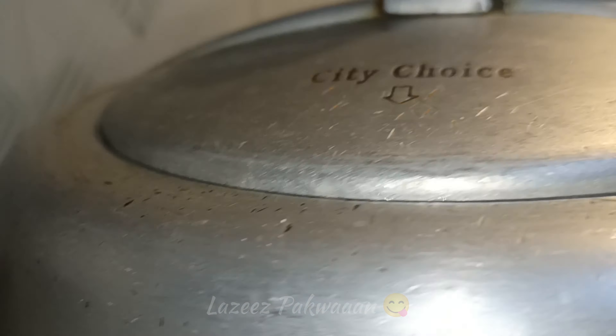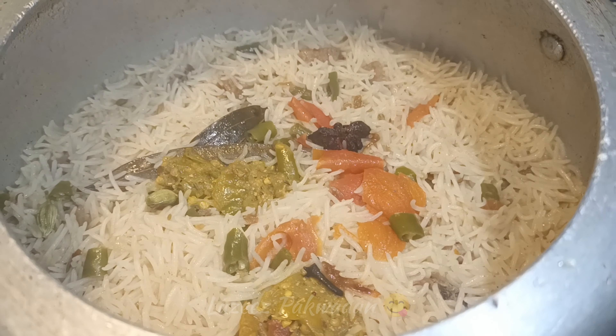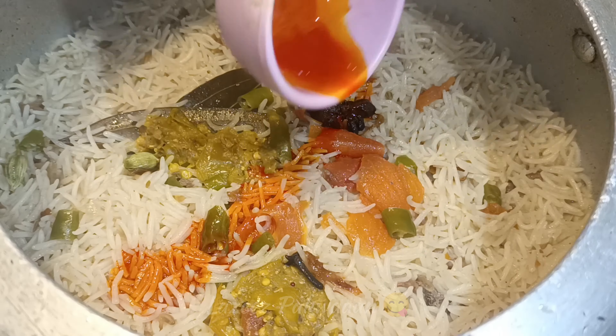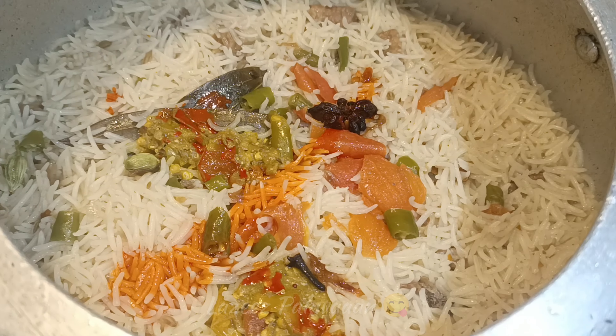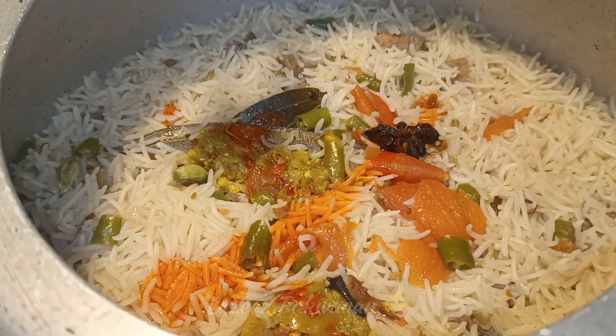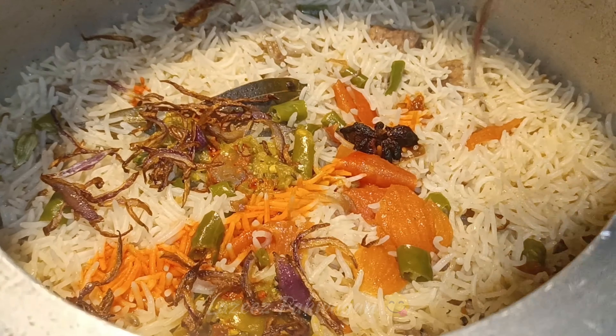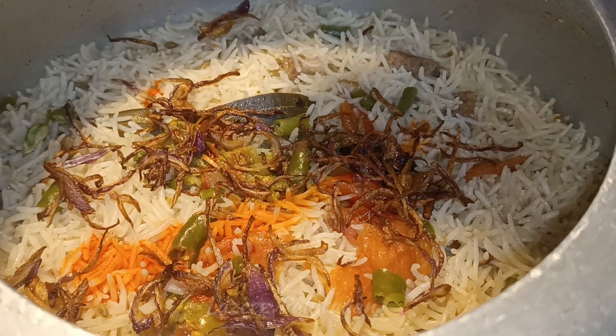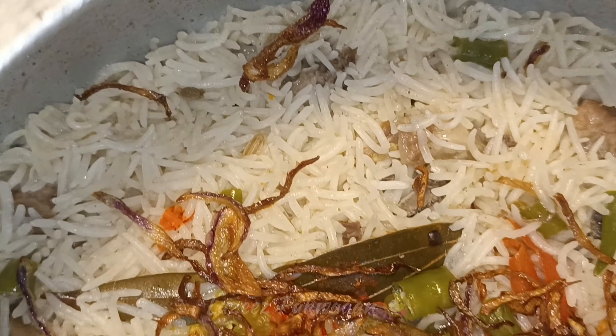This is a good ingredient. We will add the ingredients and leave it for 2 minutes. We will put the lid on the cooker for 2 minutes, then open it and add the brisket on the top at this stage. We have to add the brisket on this stage.